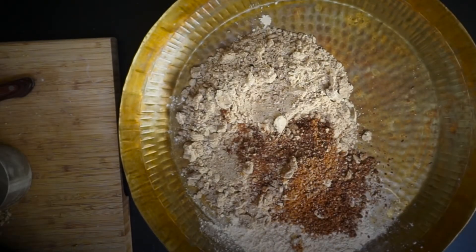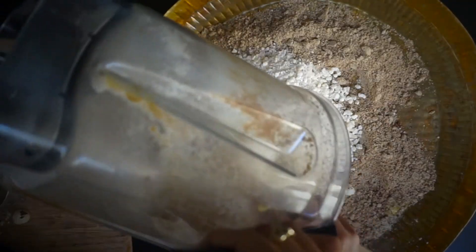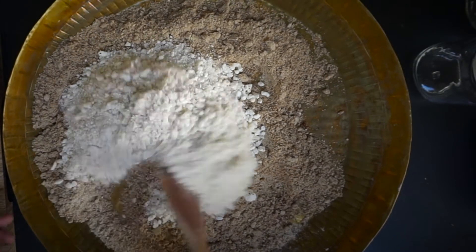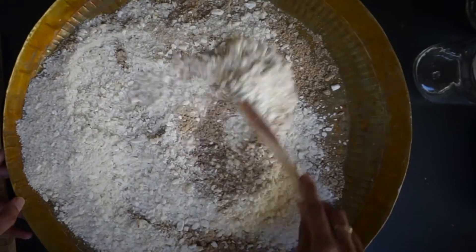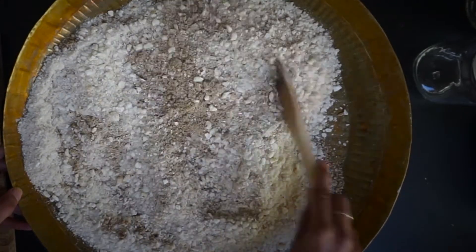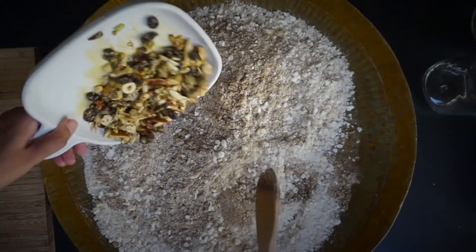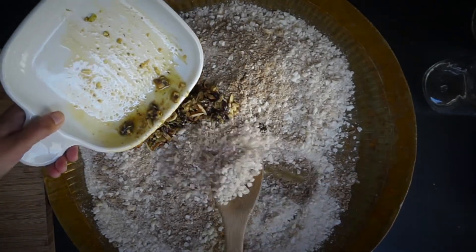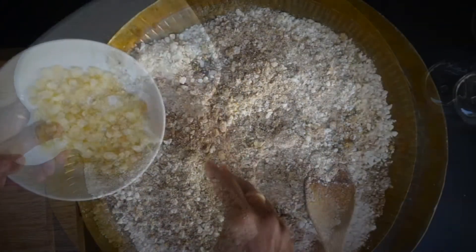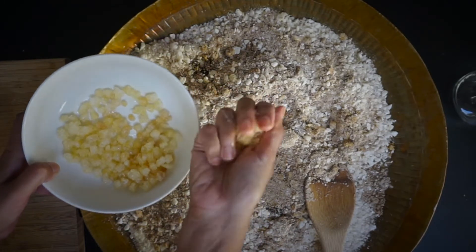Then add powdered jaggery. Then grind the fox nuts to coarse and transfer into the big plate. Add the fried nuts.